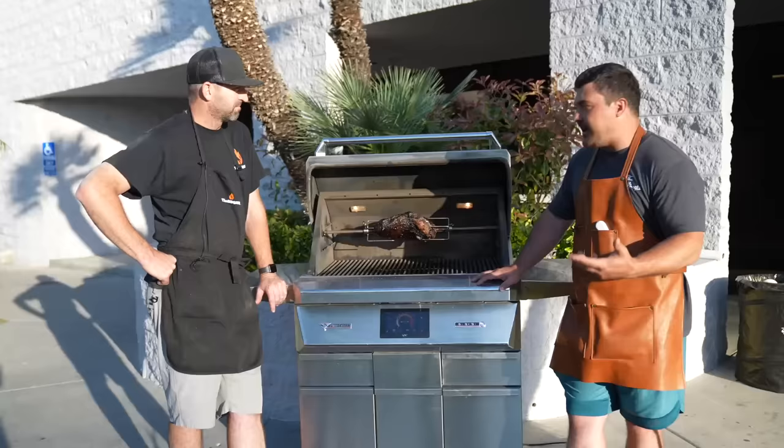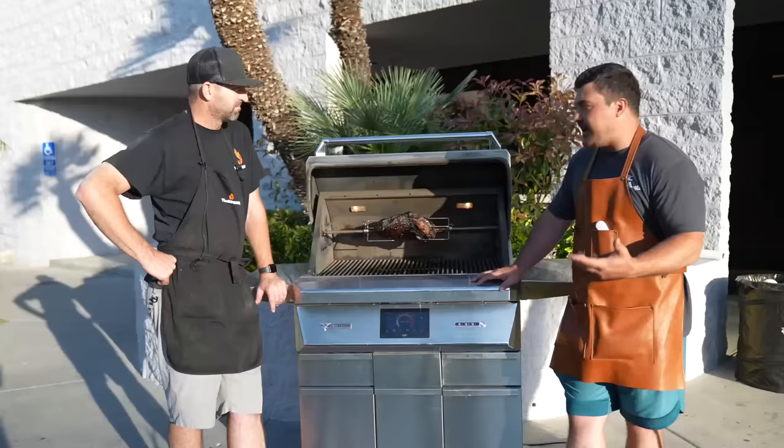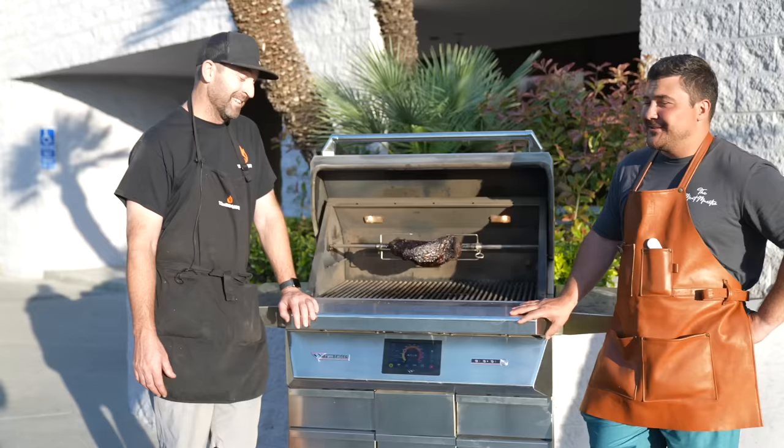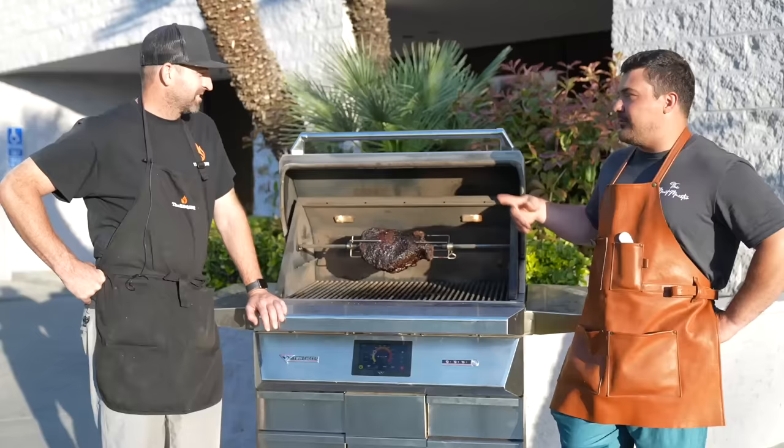We'll get this thing off, take it inside, rest it, and see if this is something actually worth doing or if it was just a dumb experiment. If it ends up being amazing, what are we going to tell people? Go get a rotisserie that can rotate a 12-pound brisket? GMGs do it stock, or just go all out and buy the $11,000 Twin Eagle. Let's pull it off and see what we got.